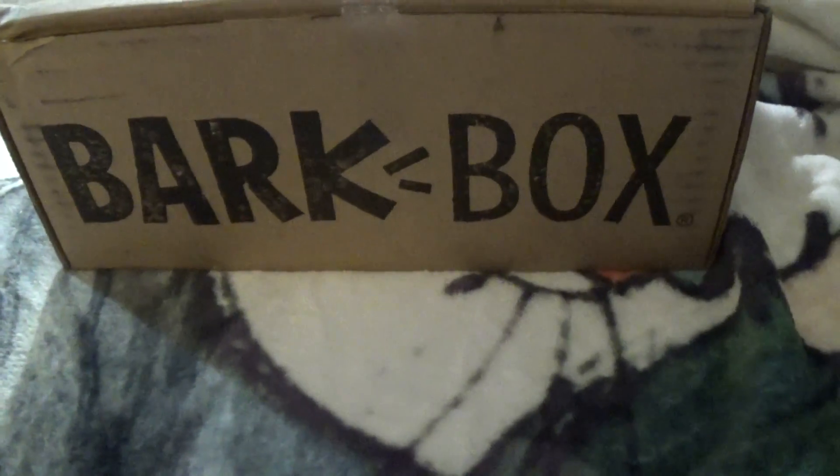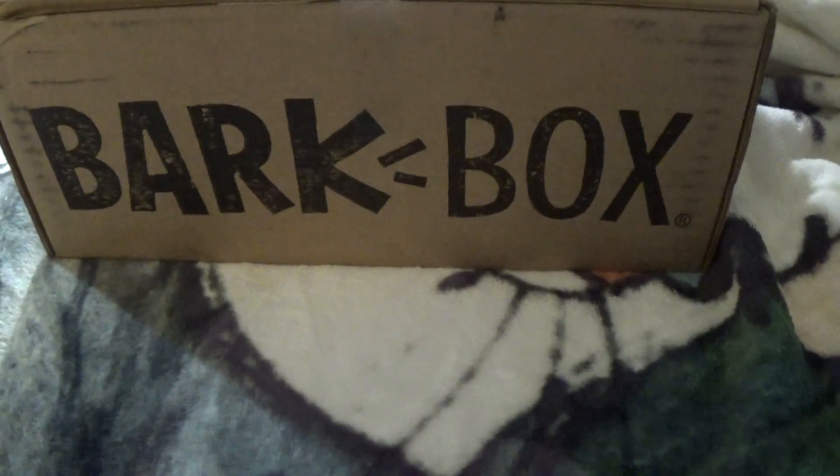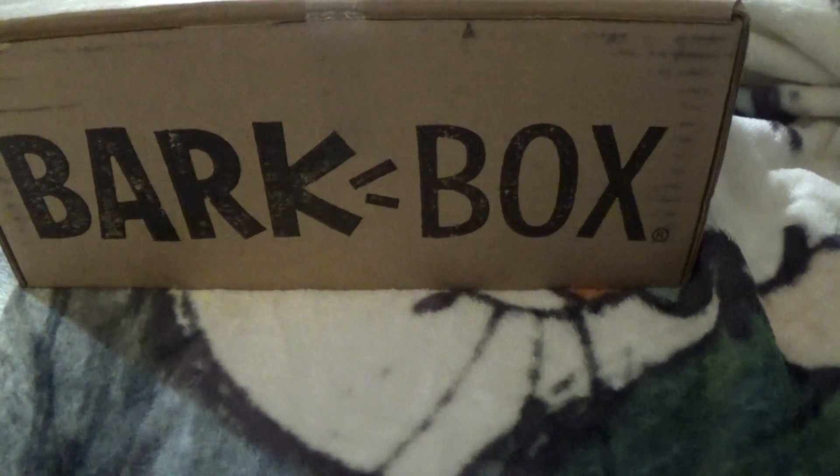Hello everyone and welcome back to Adventures of a Little Princess. Today we have a brand new box that we are unboxing — it's Cooper's box, and that is the BarkBox. The BarkBox is $35 a month, and if you get the 6-month plan, I believe it goes down to $25. You can even get a free month right now, so if this is something you'd be interested in, go ahead and check it out.